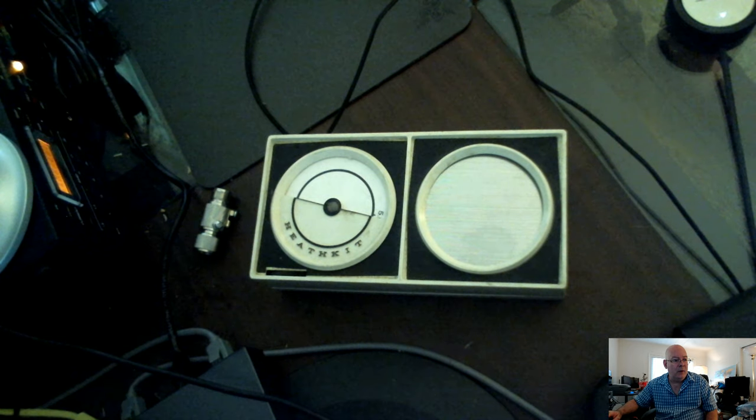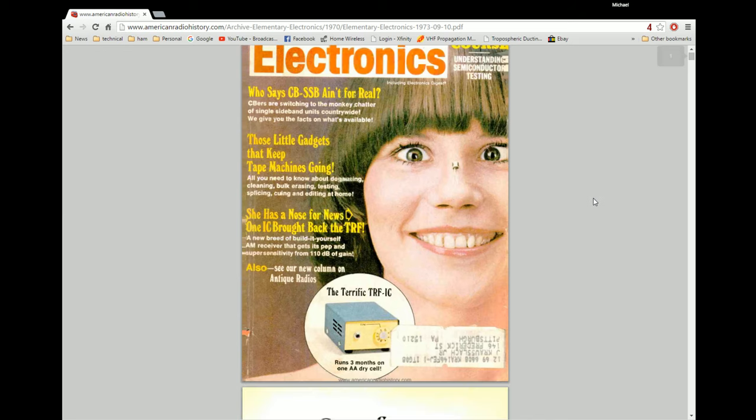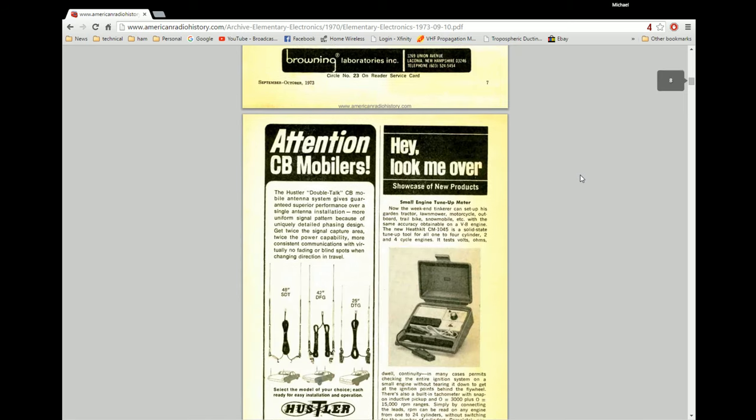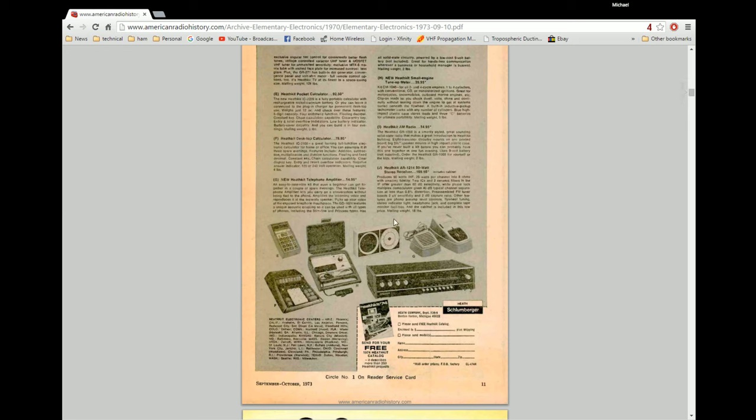So I did a little research on it, and what ended up happening was I found a back issue of Elementary Electronics, which was the magazine you read if you were a kid into technology in the 70s. This would be an issue from 1973, and it was an educational magazine basically aimed at kids into technology. As I was going through, I noticed here was the Heathkit AM radio for sale — it was $14.95 and its model number was GR1008.